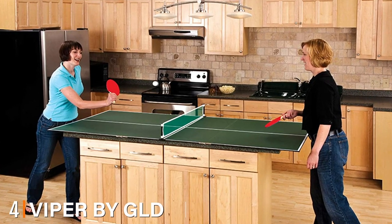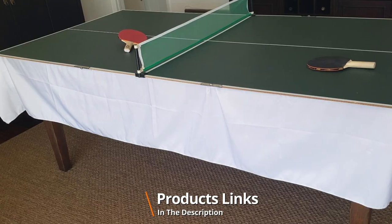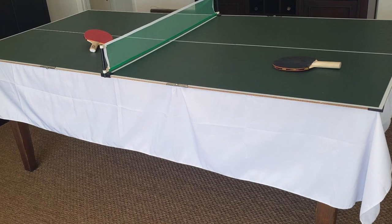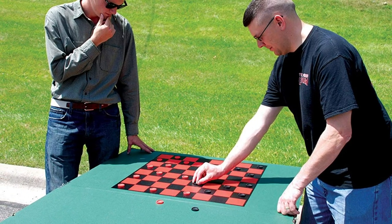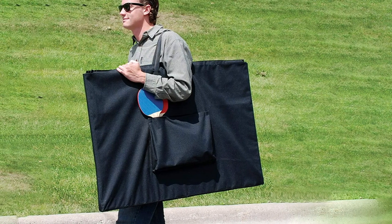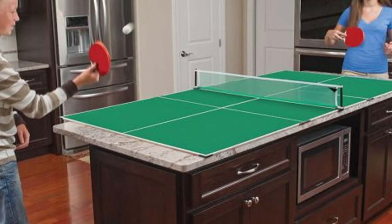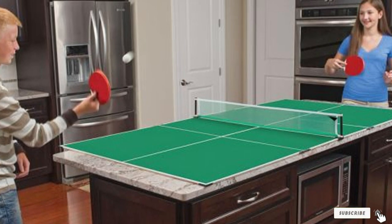At number four we have the Viper by GLD Products 3-in-1 portable table tennis top. At 28 pounds it is the lightest conversion top on this list, built for more recreational players, and that shows in the surface quality — it is just 6mm thick, which is far too thin for a quality table tennis experience. We strongly recommend skilled players steer clear; this one is for casual players only. The main advantage is that it converts into a board for chess, backgammon, and checkers. It is also fairly cheap, so it could be a good buy if you're looking for multiple forms of entertainment and aren't too serious about table tennis.